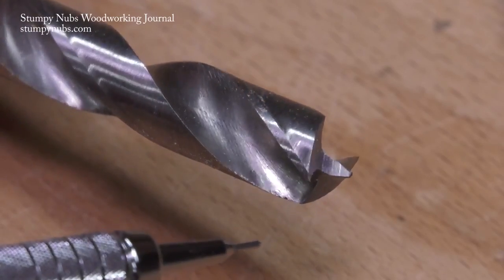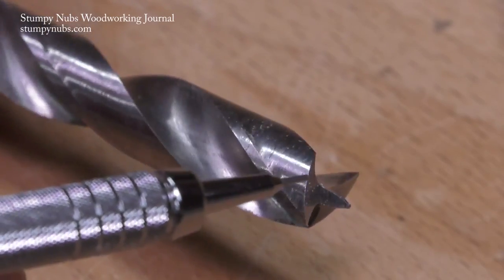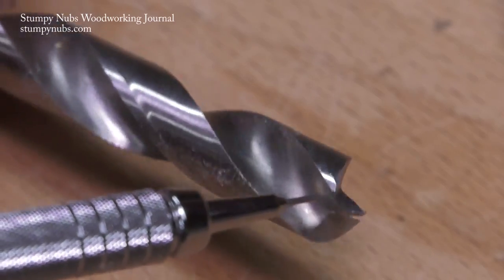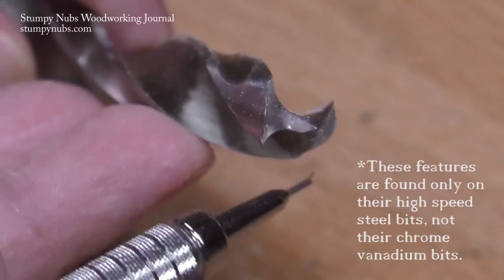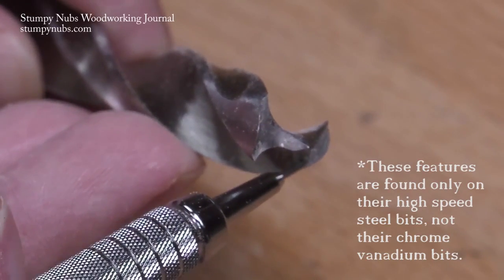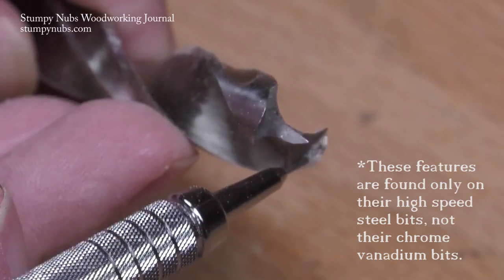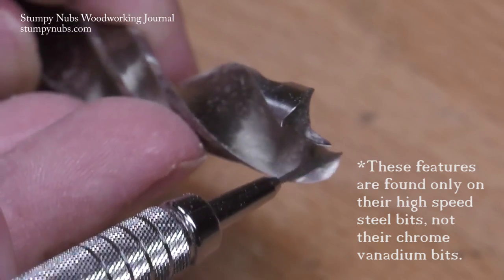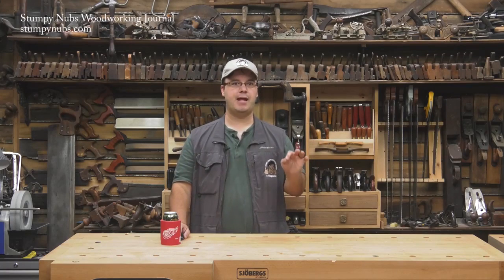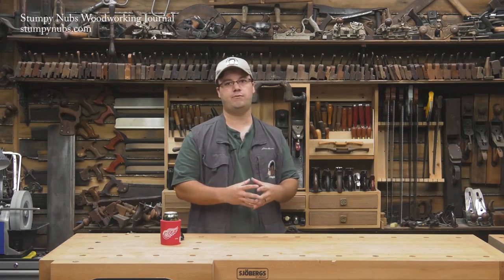Look at the tips. On most brad point bits the points at the end of the flutes pull up the fibers at the beginning of the cut. The Fish bits have these little rounded cutters near the points. They make contact with the wood first, forcing the fibers downward and severing them cleanly before the points can tear them up. This seems like a simple idea but it adds another step to the manufacturing process and it makes a huge difference.